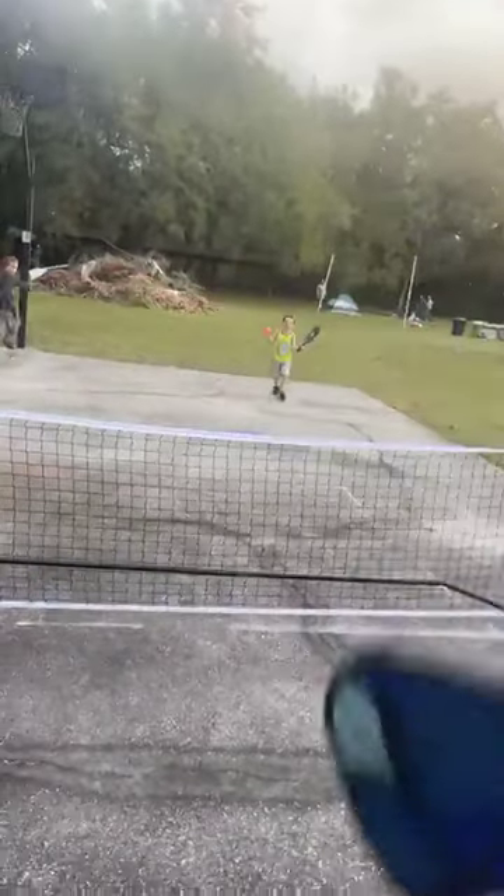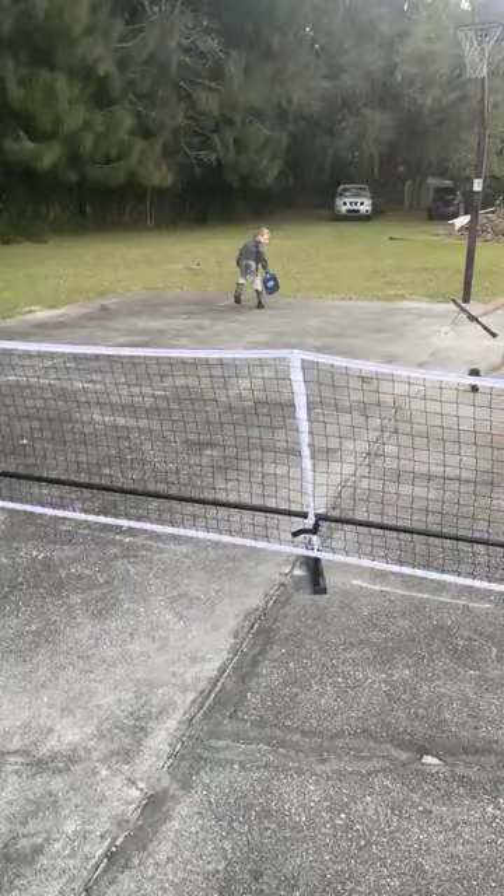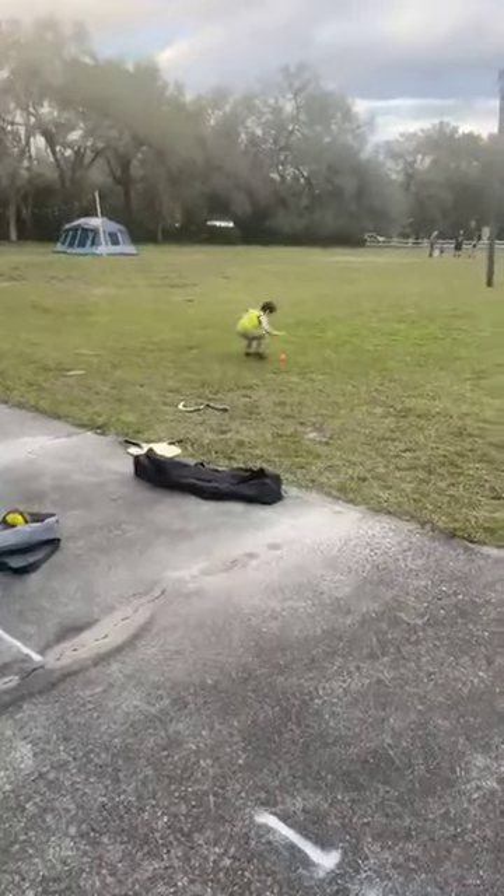Okay, come up and bounce it and hit it. Bounce it. So here we go. Oh, beautiful hit. Oh no, almost. Try it again, bounce it. There you go, there you go, go for it! Okay, come over here and bounce it and hit it.